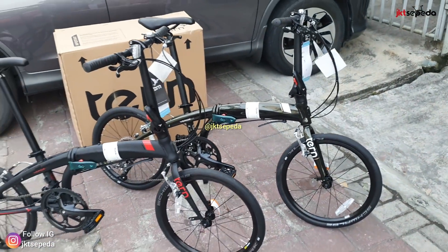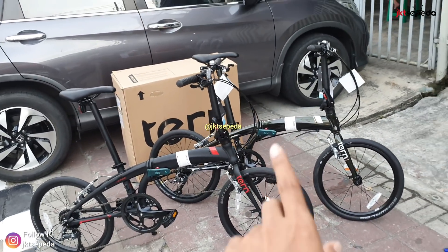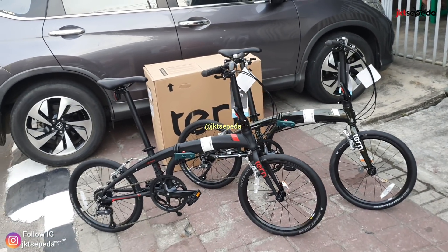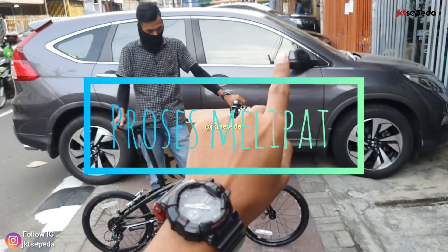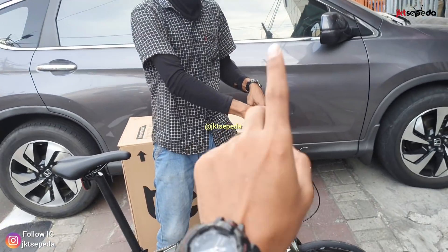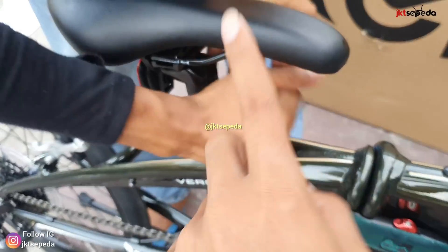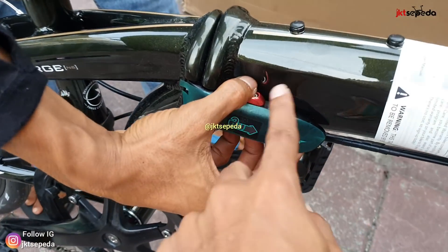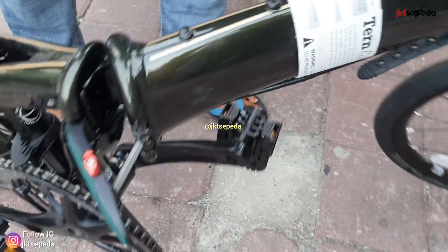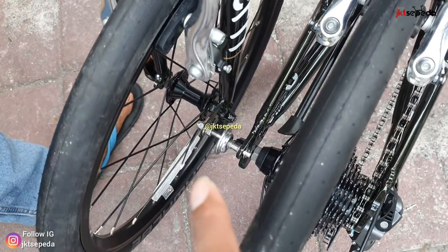Seperti itulah detail dari Turn Verge N8 2020 yang ada di depannya. Sekarang kita lanjut untuk proses melipatnya. Yang pertama, buka stem, stangnya hadap bawah. Selanjutnya turunin seatpost sampai habis buat standaran. Selanjutnya jangan lupa ketepanin dulu ya sebelum ditarik. Langsung tarik, buka, sip, langsung lipat. Pastikan clip magnet nempel di keduanya.